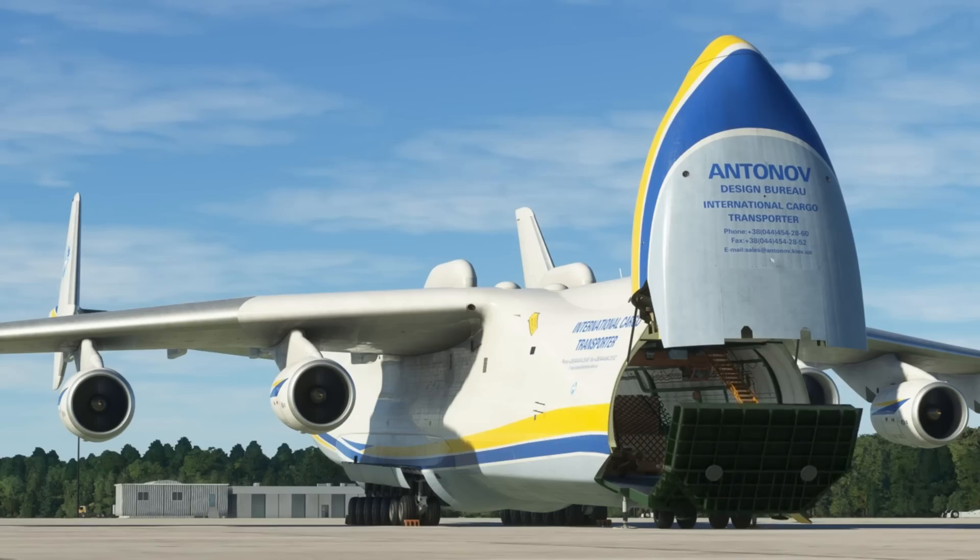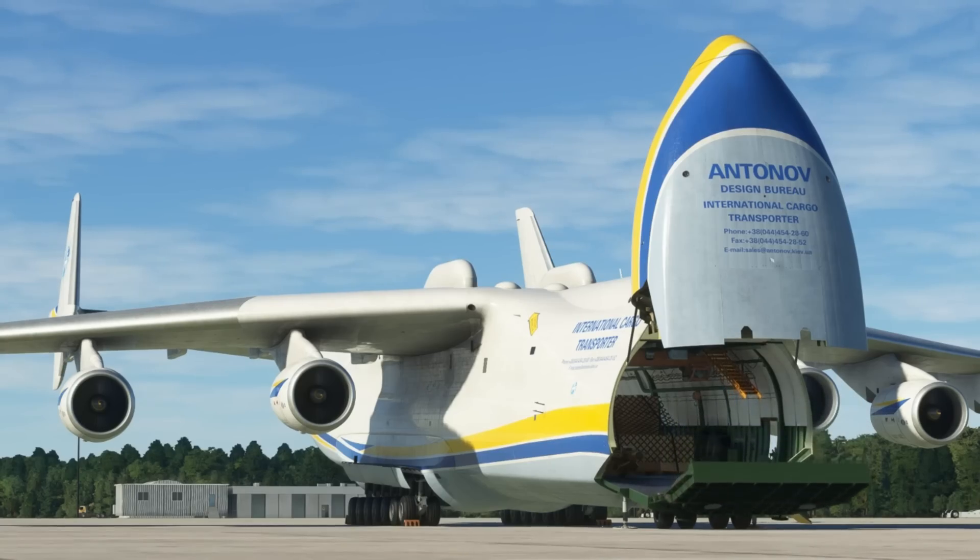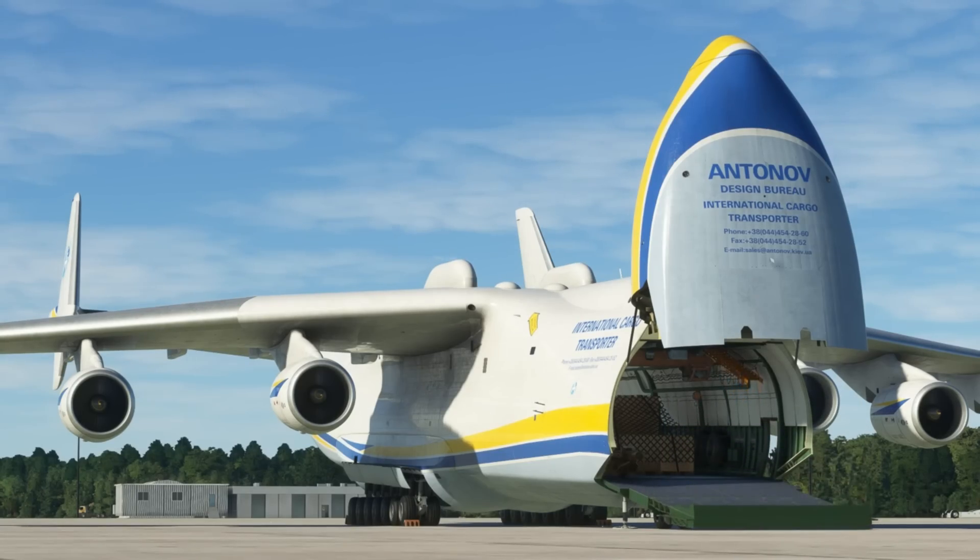Its destruction represented a major blow, as the aircraft's unmatched air freight abilities were lost forever. Nonetheless, the legendary Mriya left an indelible legacy as a testament to Soviet engineering and aviation prowess.